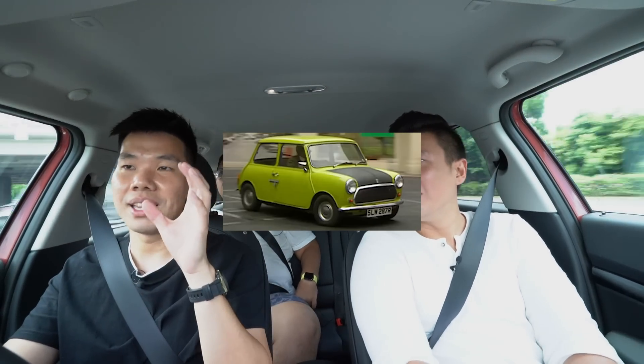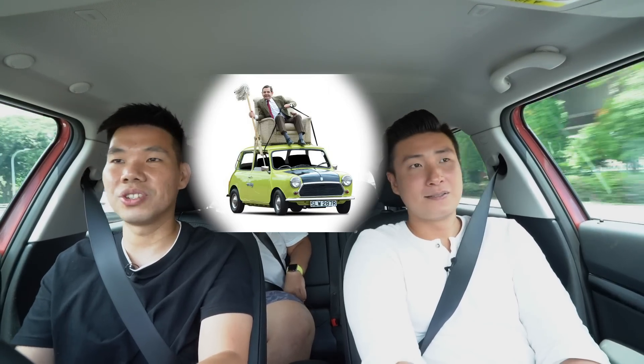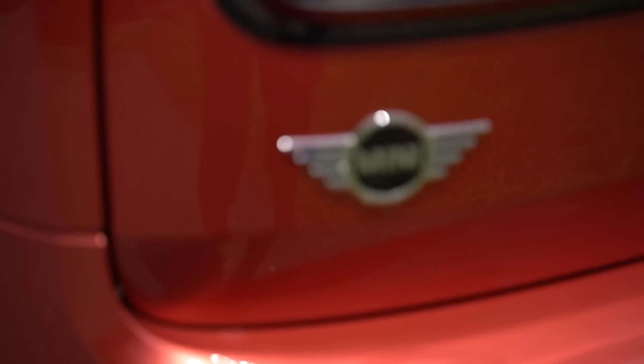To be frank, I've never driven a Mini before. I grew up seeing the old ones — the Mr. Bean Mini — on the roads, and when BMW made this new one I thought: this is not a Mini, it's huge, it's German, how can it be fun? But when I sat in here and actually drove it, I think the new generation of drivers who have no baggage of history will really enjoy this car.